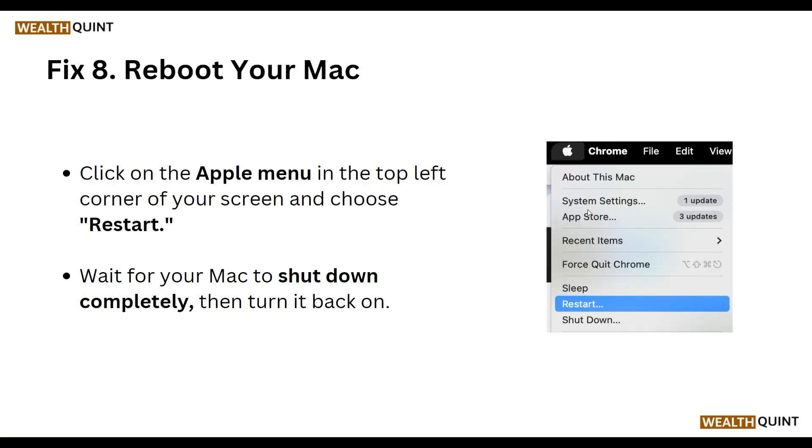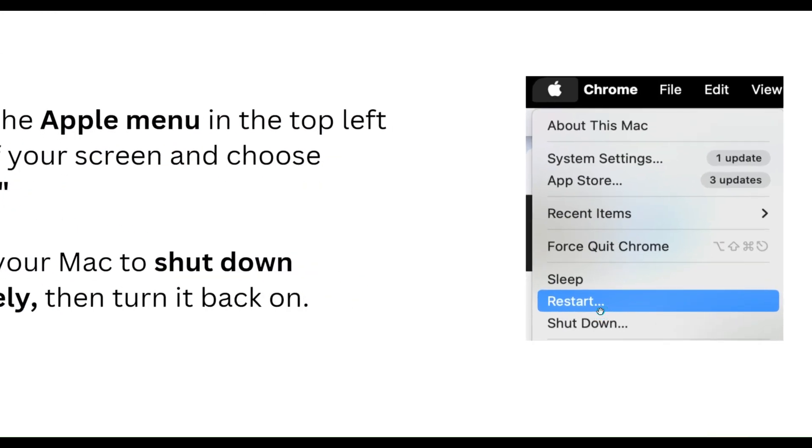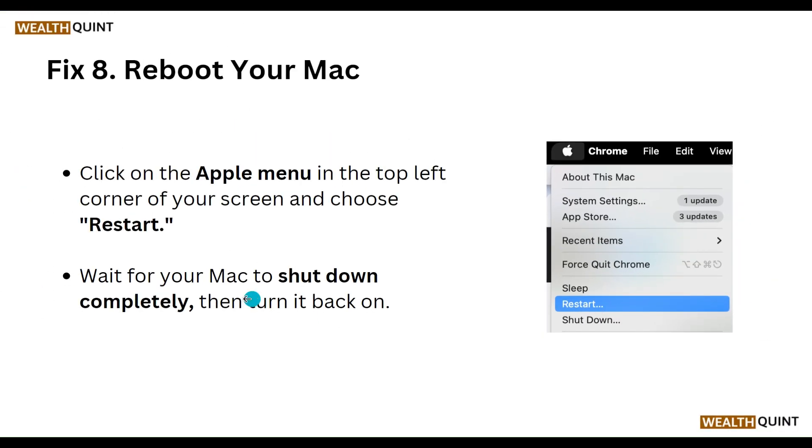Our eighth step is to reboot your Mac. Click on the Apple menu in the top left corner of your screen and choose Restart. Wait for your Mac to shut down completely, then turn it back on.